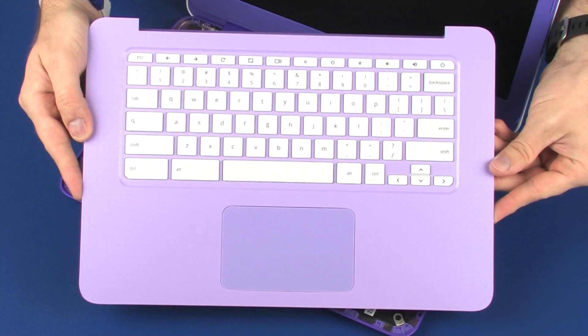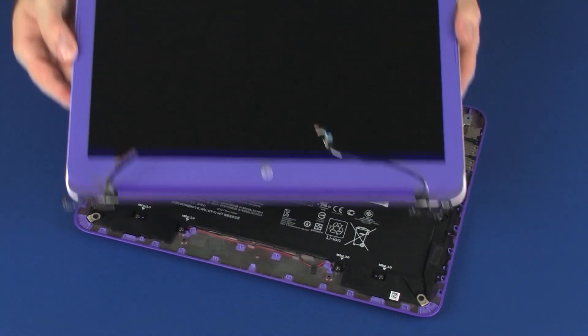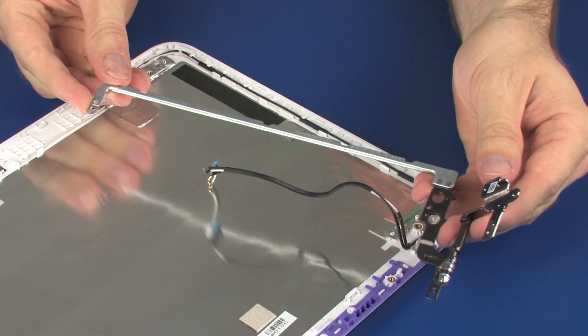Before you begin, remove the top cover, wireless module, display panel assembly, display bezel, display panel, and right display panel hinge.